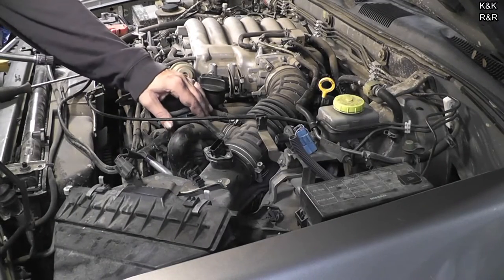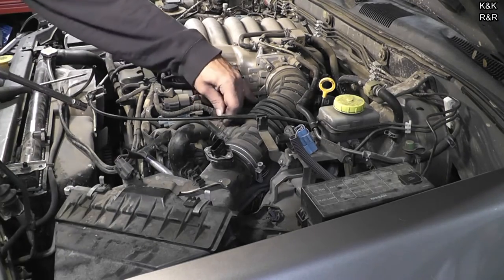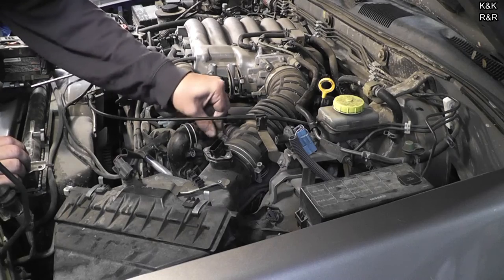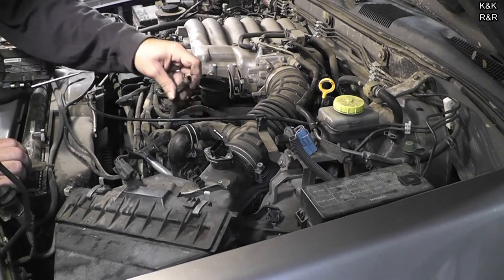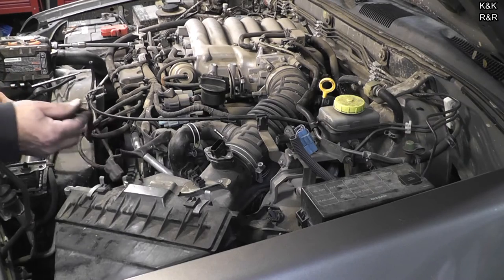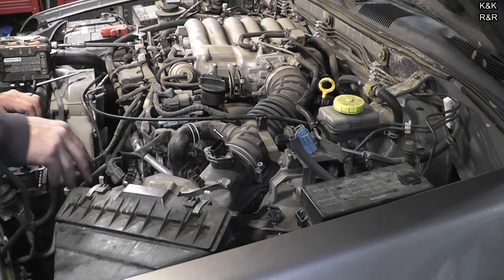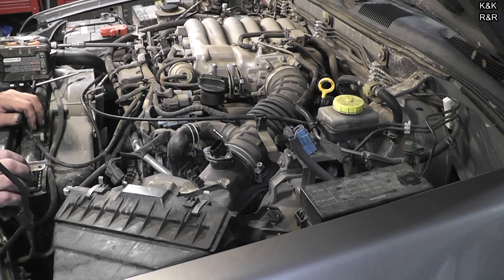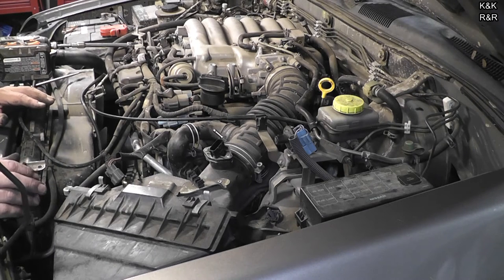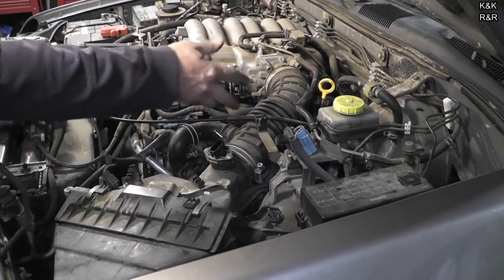Next we're going to pull this duct — it's for silencing. We got that loose; now we've got this vacuum tube to deal with. There's actually two clamps on it. There's no point going this deep and not doing plugs. I've got the E3s in here and I'm not sure that was the wisest thing for this vehicle. I do want to pull them out and see if we can figure out why we've got a little bit of pinging going on — pinging is not a good thing.